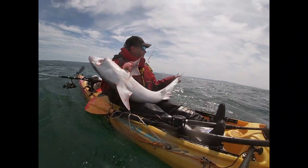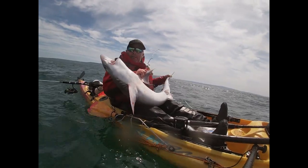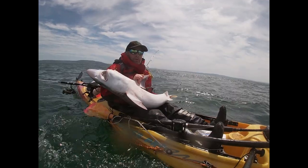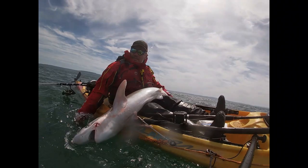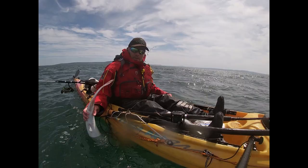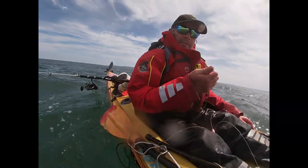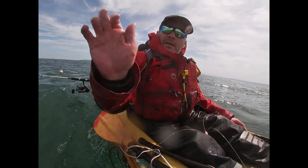Small ones are always harder because they're always full of life when they come in. That's him there now, he's going to be 20 pounds - maybe 23. Let him go. He distracted me there for a second, knocked the other rod, and he got me in the hand with his teeth.